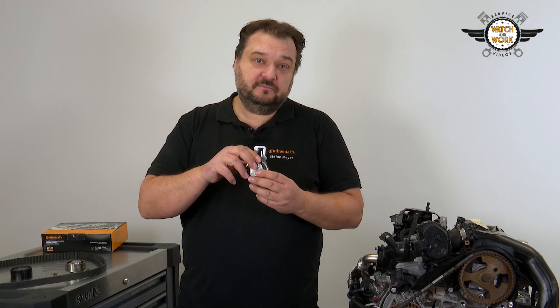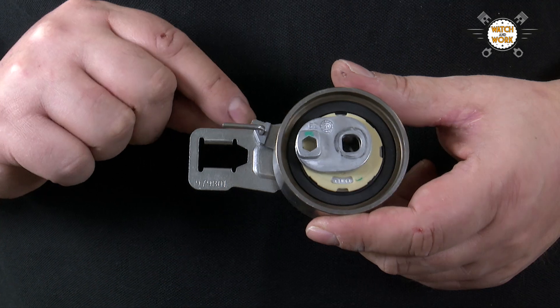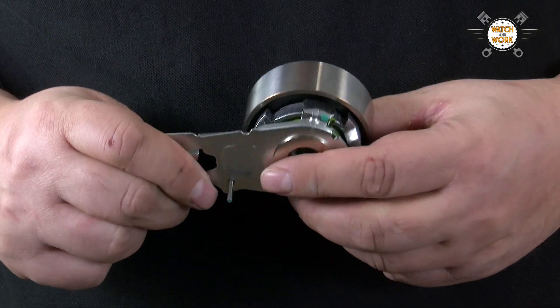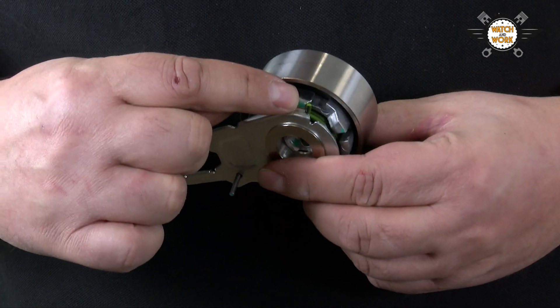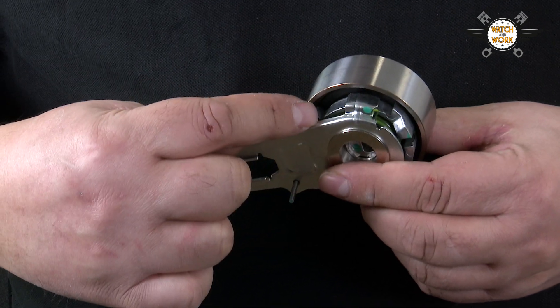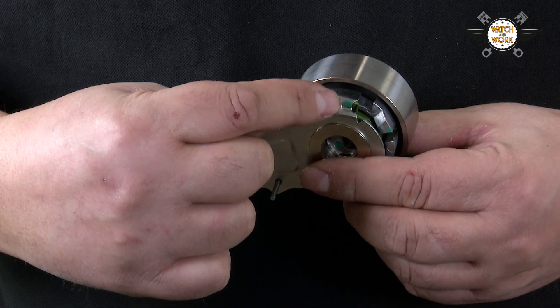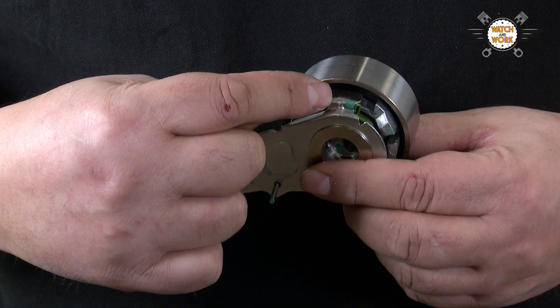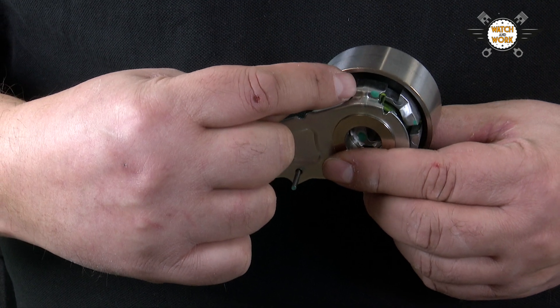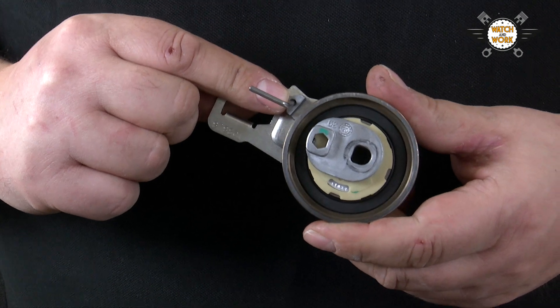I'll now show you what happens if the tensioner pulley is adjusted incorrectly. When the tensioner pulley is locked, meaning the pointer has the cotter pin inserted into it, you can see that the tensioning tap is not centered between the two end stops. This is the operating range for the tensioning tap, and the tap should be exactly in the middle of it once the tensioner pulley has been adjusted correctly.